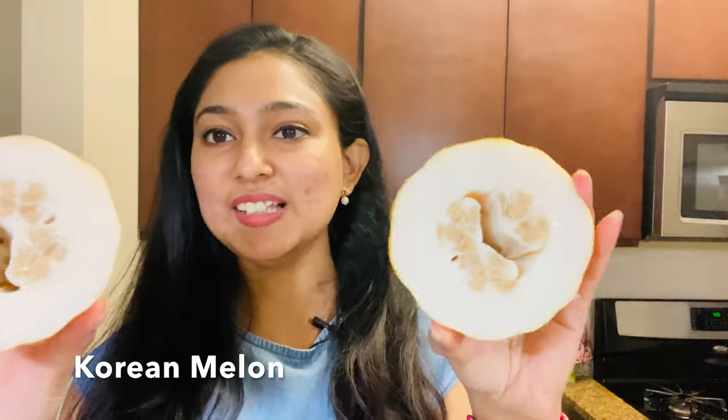This is a nice texture. The texture is the same. I will use this first — I will try it.